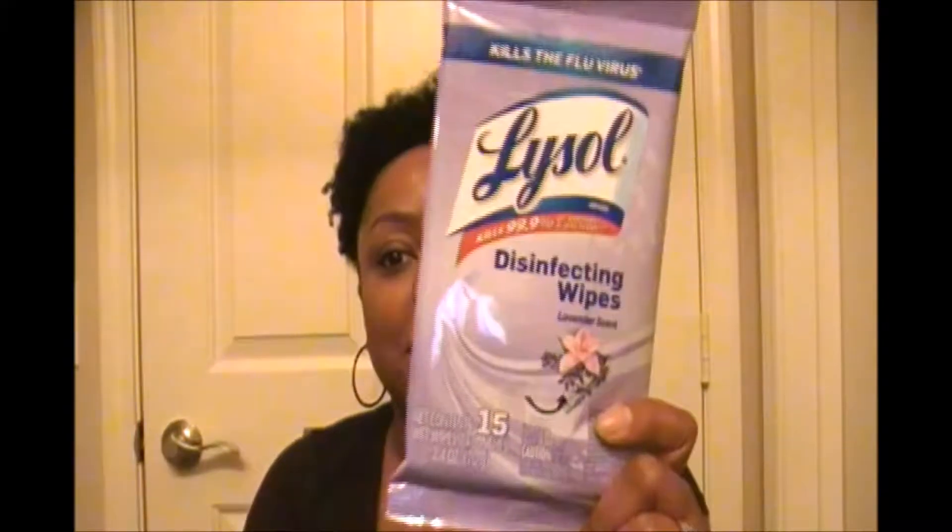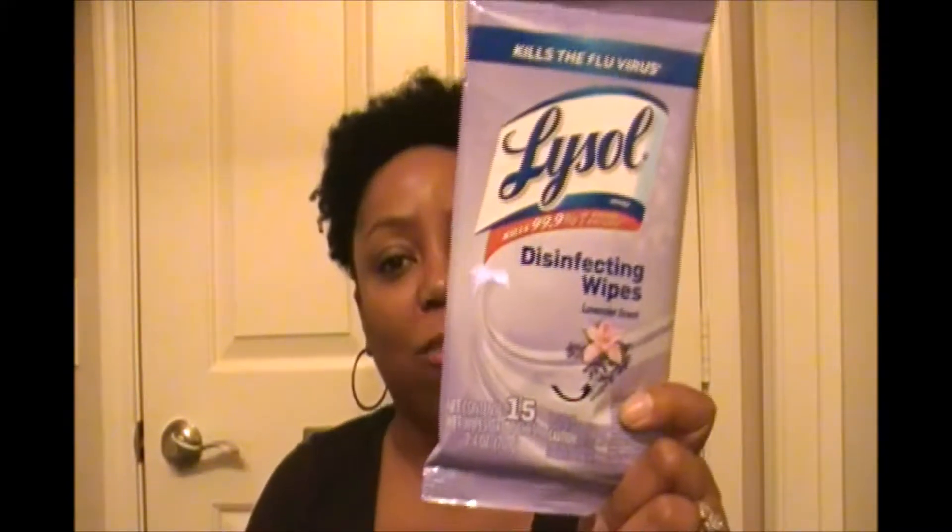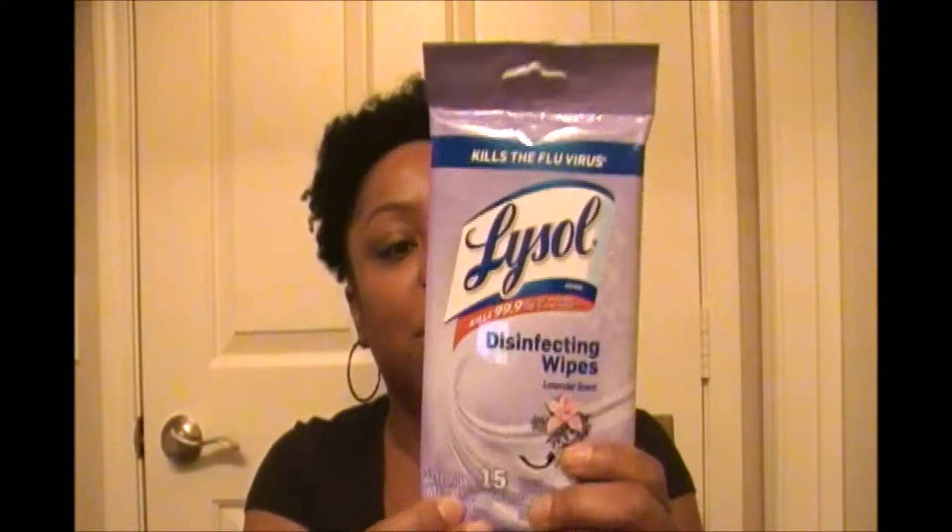So what I got today was, first of all, I got some Lysol disinfectant wipes. I really like these because they're in a little travel pack — only 15 of them in there, but excellent for the car: cleaning your steering wheel, sanitizing your area. Traveling, if you're staying in hotels, wiping things down — excellent for that for only a dollar. So that was a great buy.